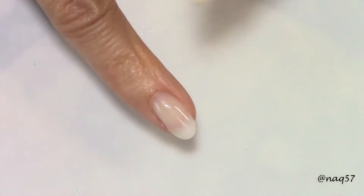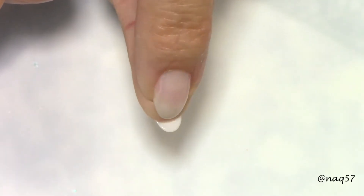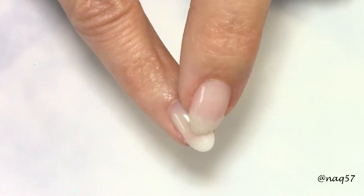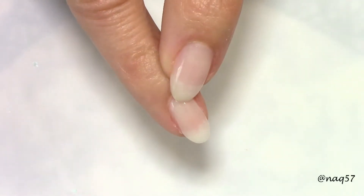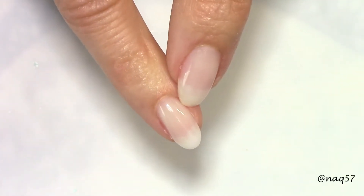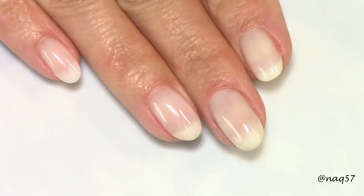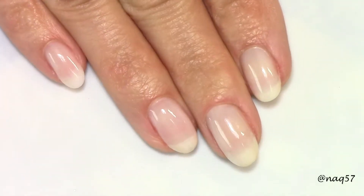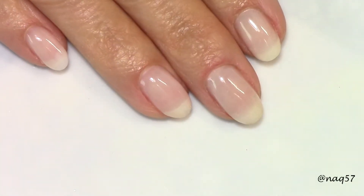On my pinky — hopefully you can tell from underneath — I built my free edge with the white one since I lost this tip, and then went over as an overlay with the opal one. See how pretty that looks? You can't even tell the difference because my free edge is a natural white. Very pretty, natural looking builder gel.